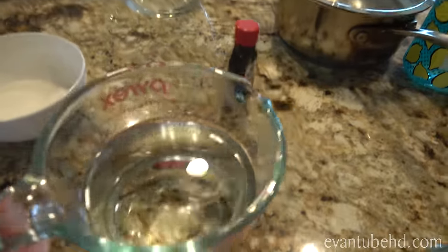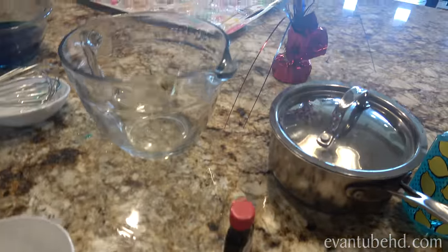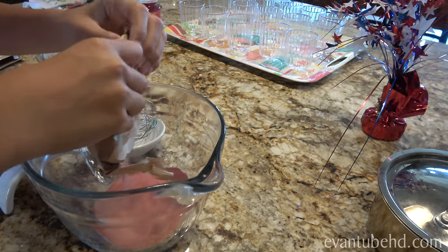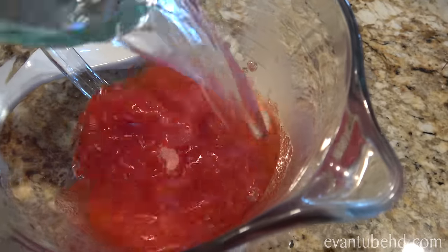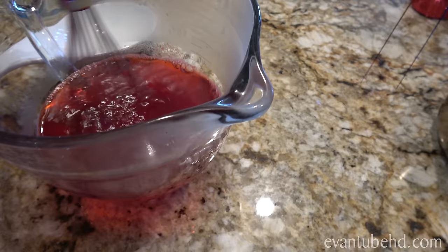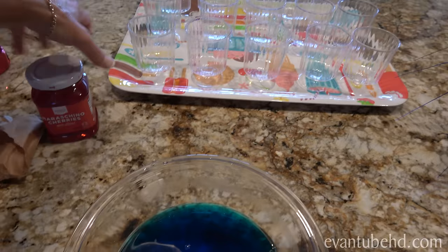We're going to add another two-thirds cup of boiling water. Here you go, Evan — put it in, don't spill it. How does that one smell? Good! Okay, I'm going to try and do it without spilling this time. Last time I spilled. It's getting very colorful and pretty. Evan, your favorite thing right there — Maraschino cherries.